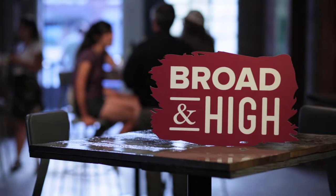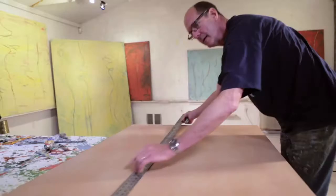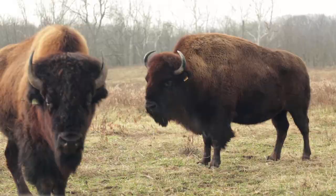This time on Broad and High: a Black Lick potter welcomes us into his studio; we chat with CCAD's Denny Griffith; and we check in on the bison herd grazing on the Darby Plains. First off, they're not buffalo — they are the American bison. This and more, right now on Broad and High.